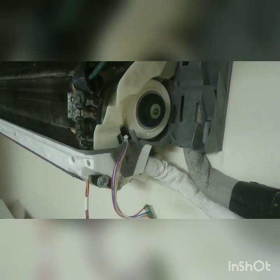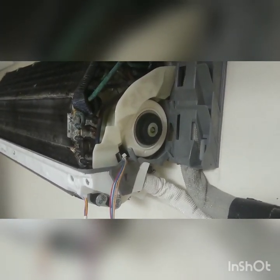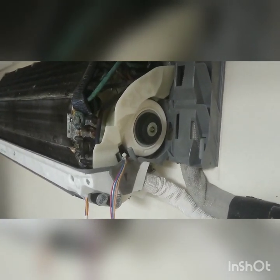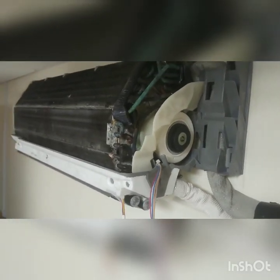Some people think that you can't take the fan motor out without taking all the fan scroll out, removing the coil, and everything else - but you don't need to do that. This fan motor is designed to be removed with the coil, drip tray, and the scroll in situ.